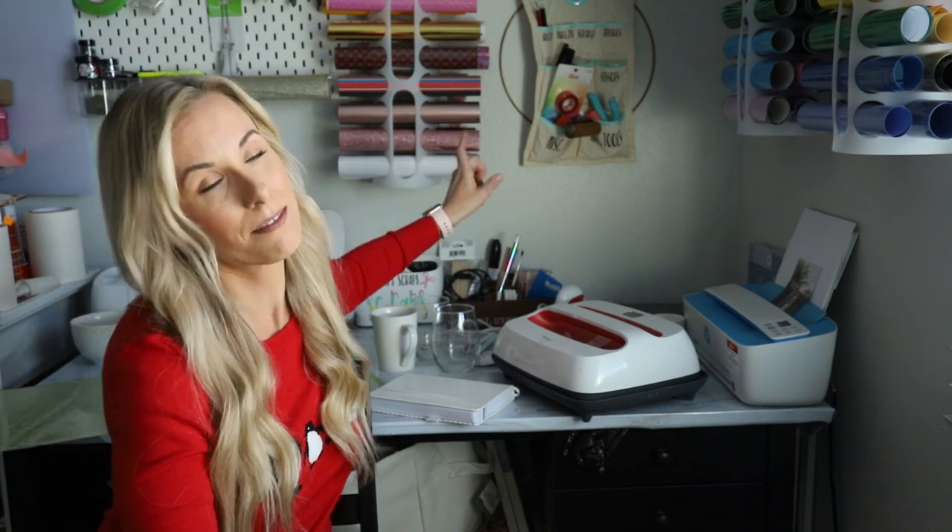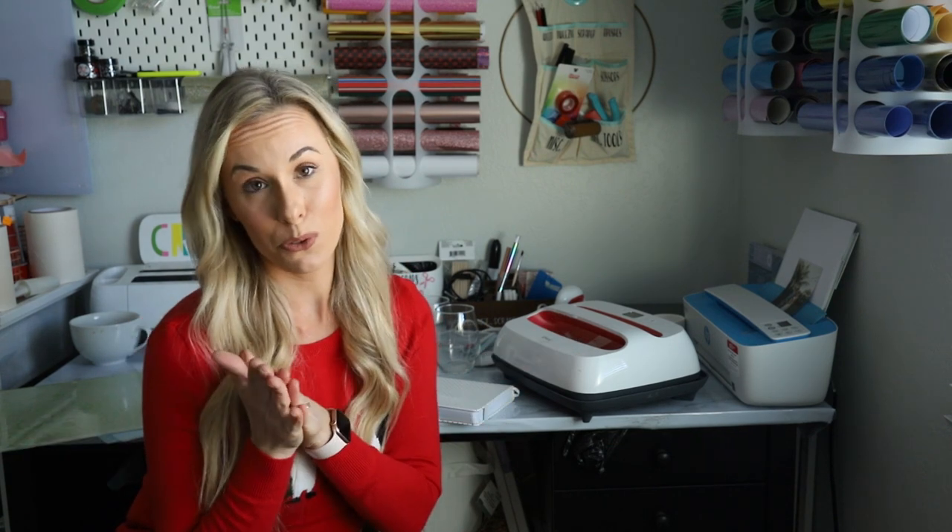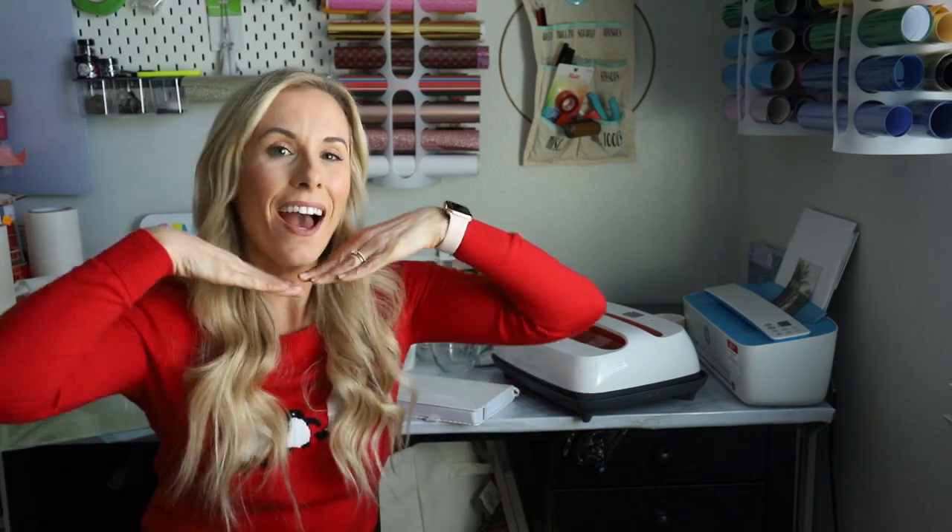This is it! That about wraps up this video. I hope you got some good gift inspiration for the loved ones in your life, or for yourself if you're building your own Christmas list or looking to treat yourself this season. If you liked this video, please give it a thumbs up and don't forget to like and subscribe. Happy crafting and happy holidays!